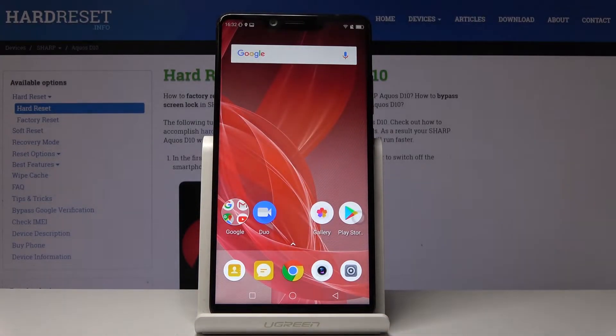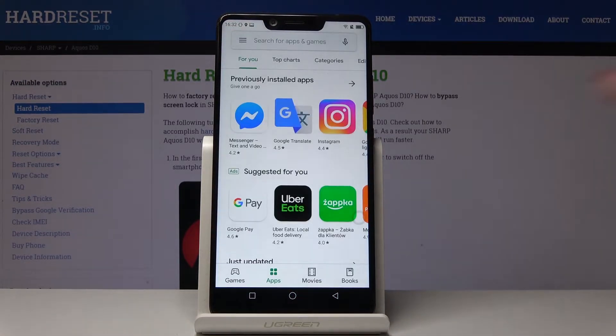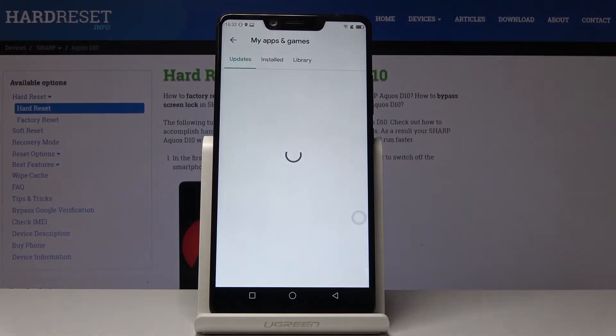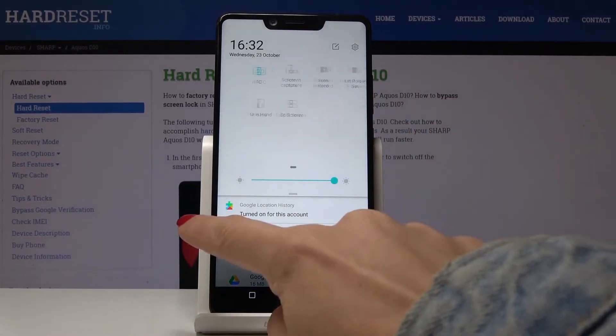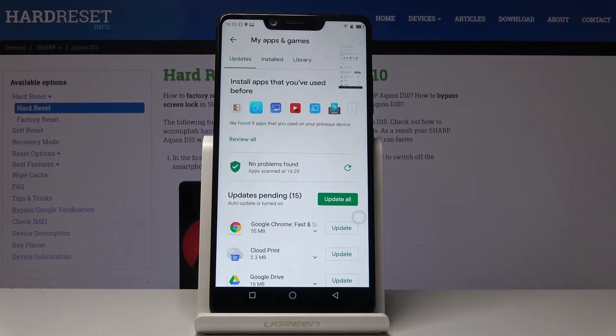There's also a second method of grabbing a screen on this device. Let me open the Play Store — if you would like to show someone the applications that you have to update, open them, then slide down the upper bar and locate Screen Capture. Just click on it and that's it.